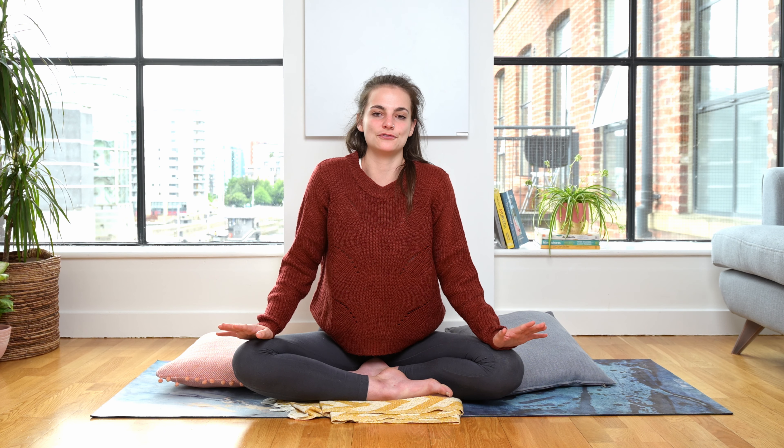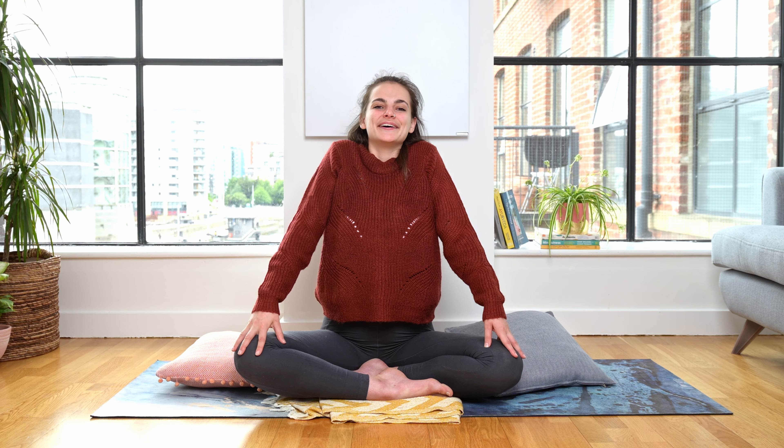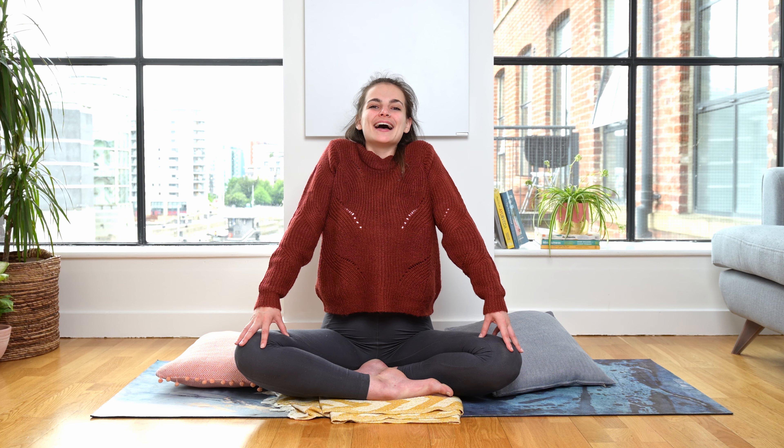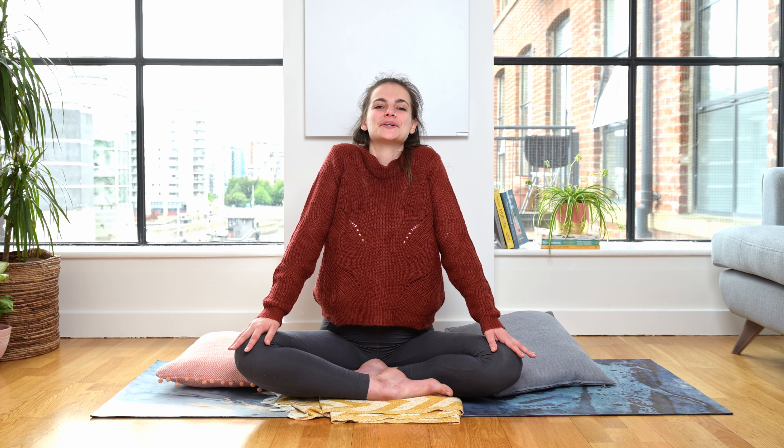From here, bring the palms back down to your knees. We're going to squeeze our shoulders forwards and up towards our ears, take an in breath and pause everything. And then exhale, roll it all back down. Again, inhale forwards and up with the shoulders, pause, and then exhale, melt it all back down. Two more times: inhale forwards and up, pause the body, pause the breath, and exhale, melting it back down. Last time, inhale forwards and up with the shoulders, and exhale, melt it back down.